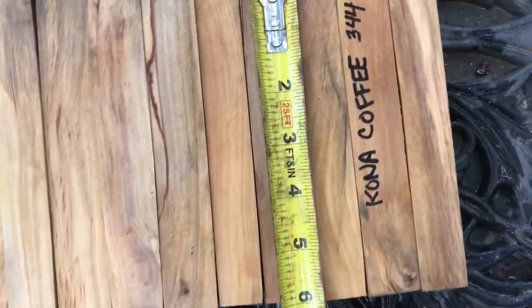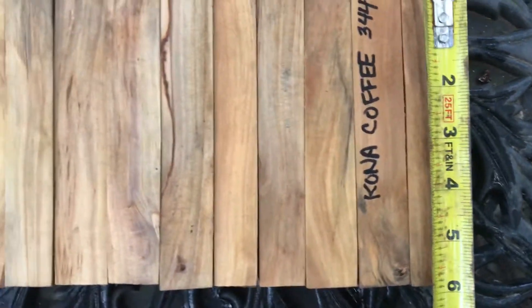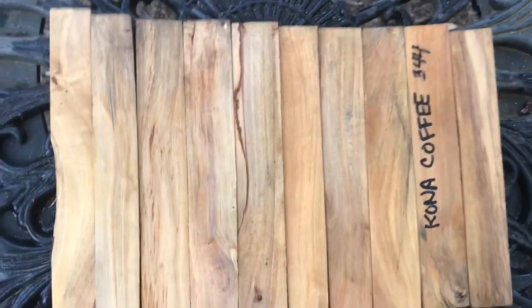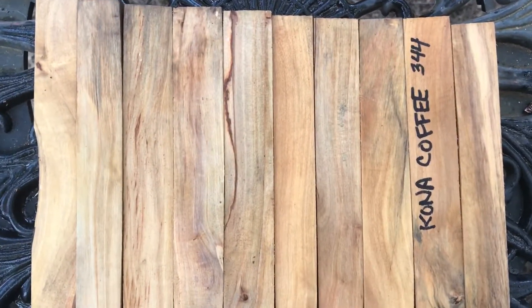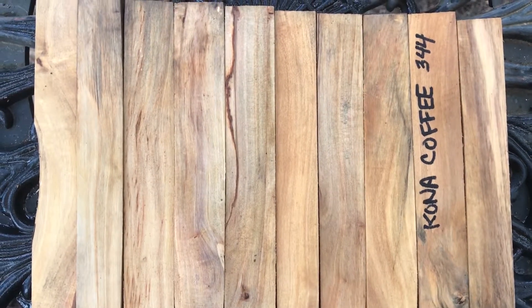So you got six and a quarter inches there, these are down to six. This little guy on the end is five and seven-eighths. Kona Coffee — thanks for looking, everyone. Have a great weekend and good luck. Aloha.